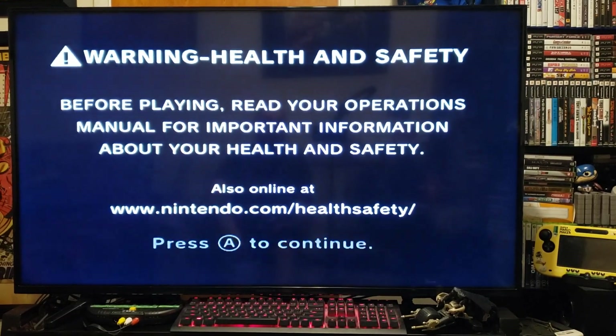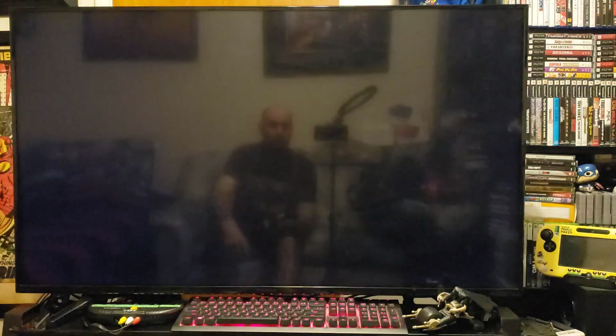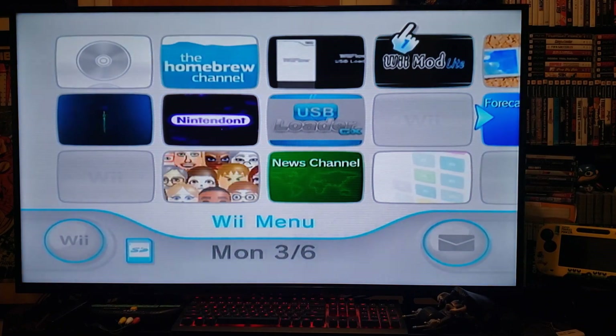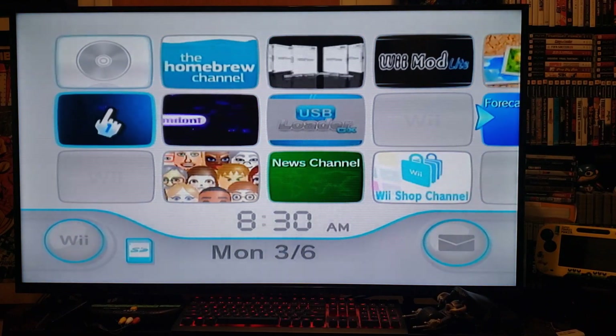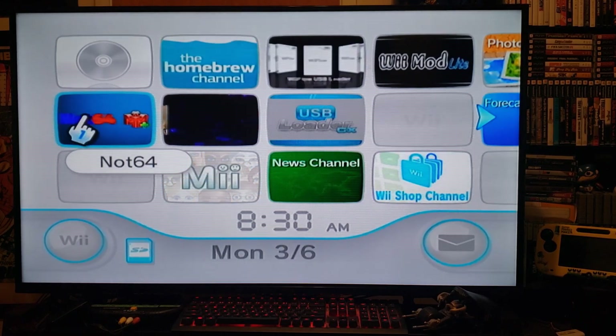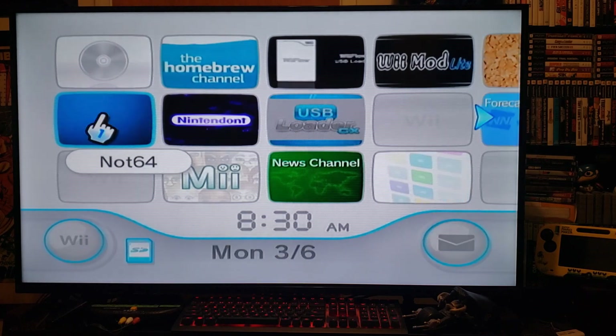Today I want to show you the way you can get the N64 emulator to show covers. It is a mod that lets you show all the covers with all the ROMs — I haven't seen too many videos of this, so I decided to make one.